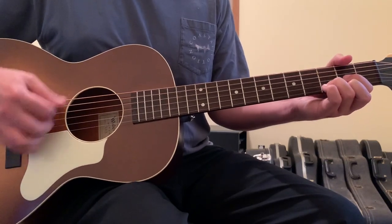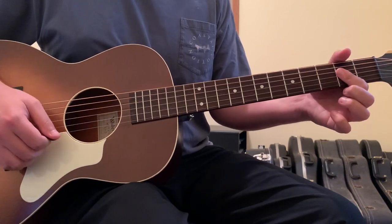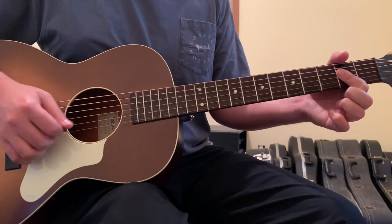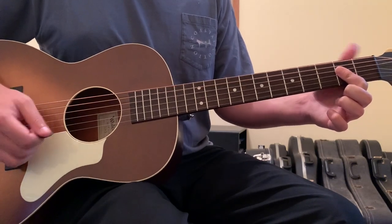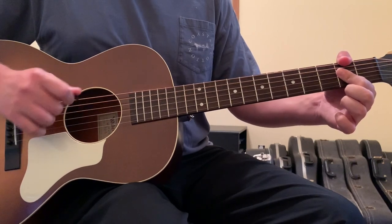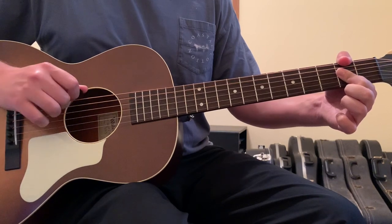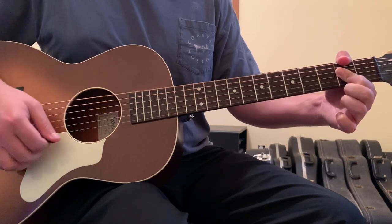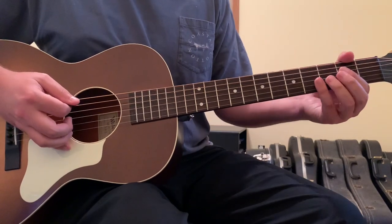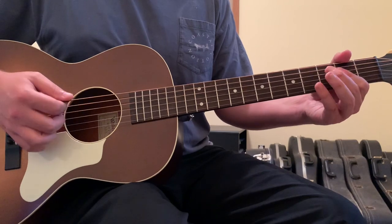Then it goes to an A chord — just bar with your first finger across the 2nd fret of strings 4, 3, and 2. In the A chord, I tend to grab the 6th string 2nd fret with my thumb, which is an E, so I can go open 5th string and then the 6th string for that E note. In standard tuning it would just be open 5th string and open 6th string inside the A chord.